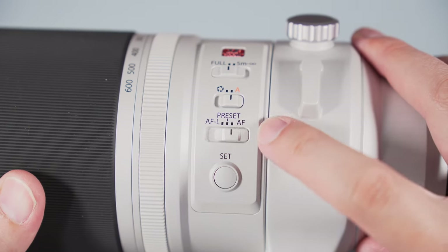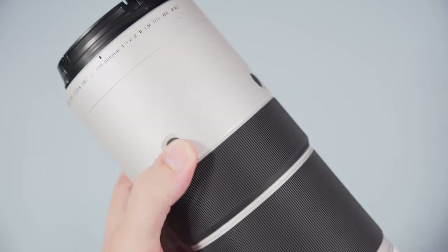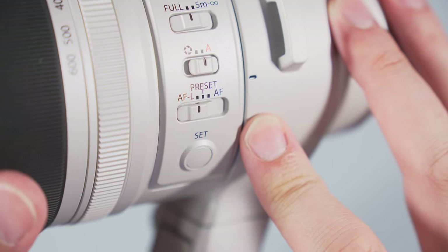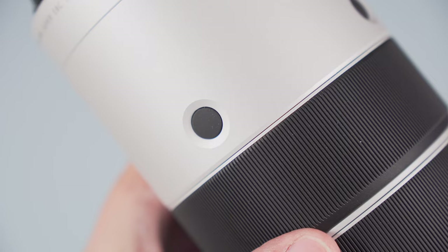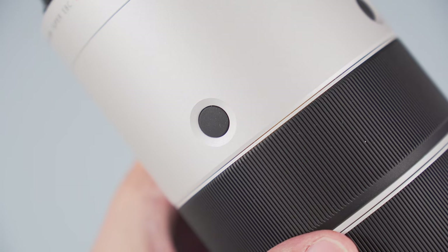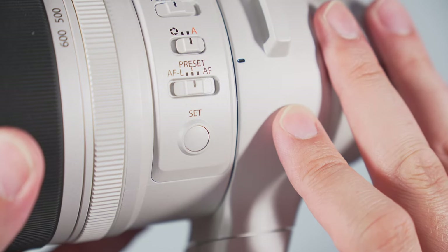Something unique to the silver lens is the focus selector switch with three options, which works with the set button as well as the four black focus control buttons near the front of the lens. Set the switch to AFL and pressing any of the black buttons will lock focus. Move to AF-on and the black buttons become an alternative to back-button focus on your camera. Move the switch to the middle preset option and you can save a specific focus distance with the set button that you can recall at any time — useful if the camera misfocuses on the background.